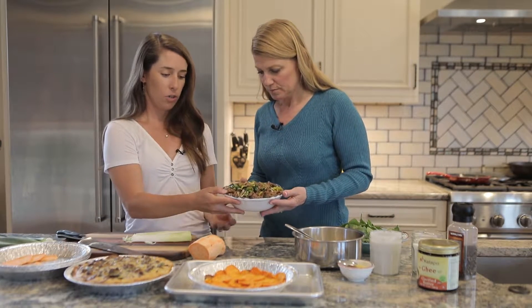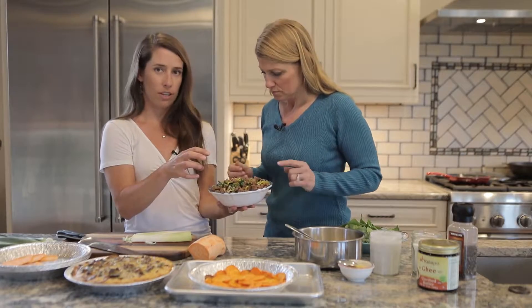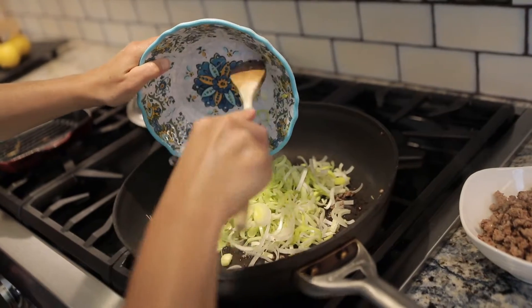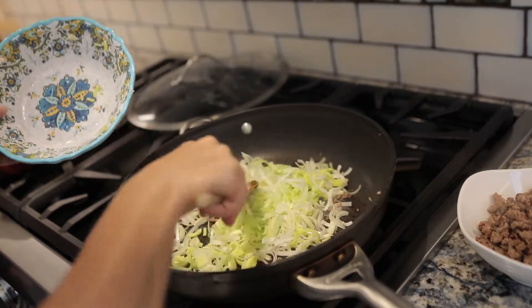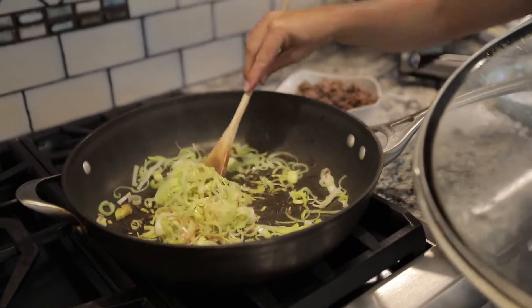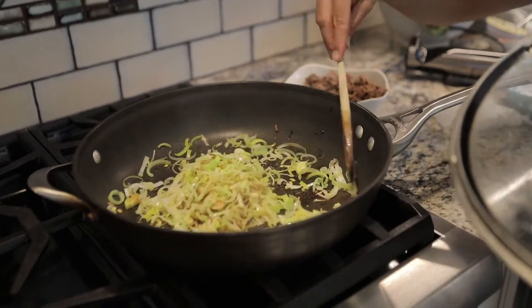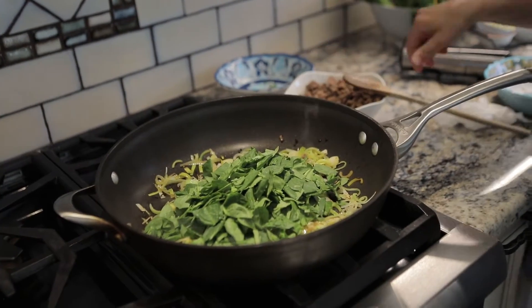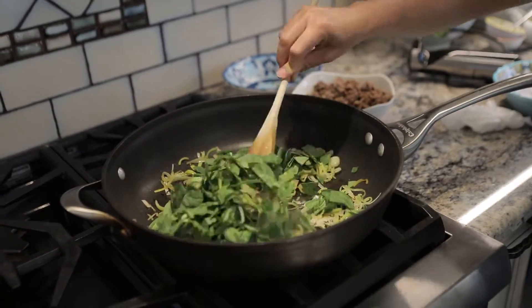We already have our leeks and everything prepared for the filling. This is ground sausage — you're free to use mushrooms if you want to replace the sausage. We sautéed that in a little bit of coconut oil, then took that out, put our leeks in with a little bit of ghee — clarified butter — added a tablespoon of water, let that steam for a couple minutes, then added our spinach to wilt, and mixed it all back together.